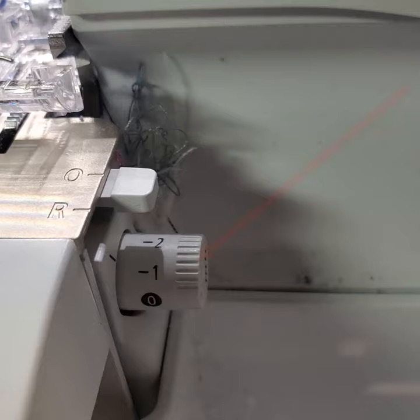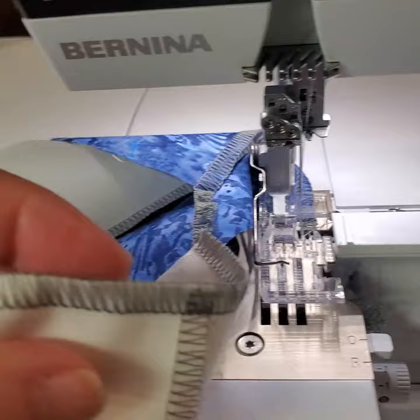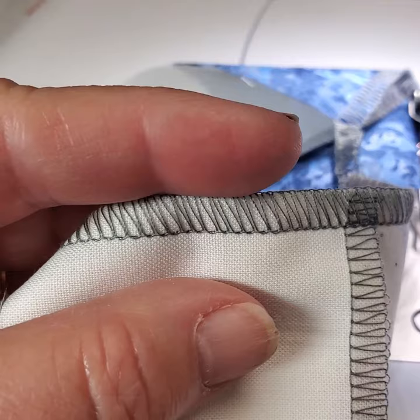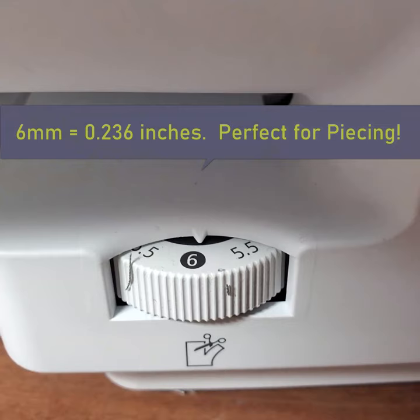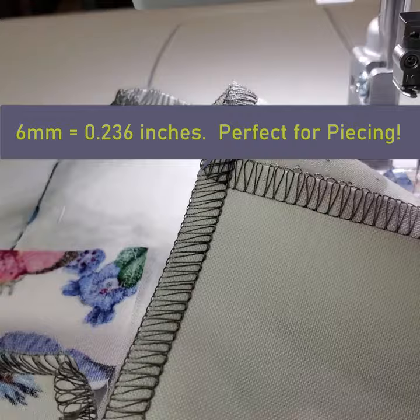I have set this stitch up to where it has a negative one MTC. That's because when I originally did the stitch, the edges up here where they're so perfect were sticking out just the tiniest bit. And so I wanted less thread in the stitch, so that would be negative one to put in less thread. I've also set up the cutting width. The cutting width is six millimeters wide, which is a perfect scant quarter, and that's working out well for me for getting my perfect scant quarter inch.